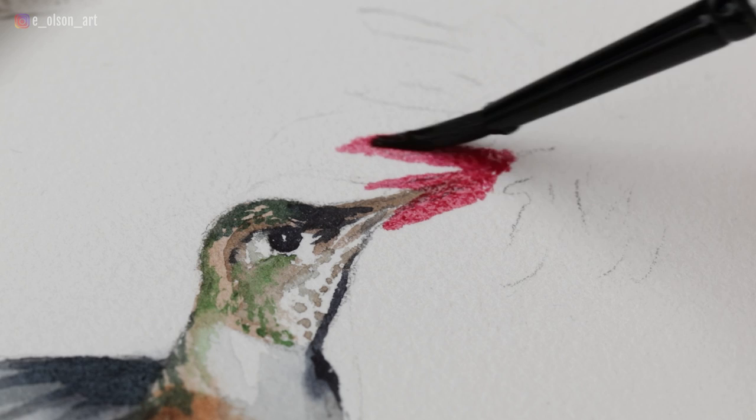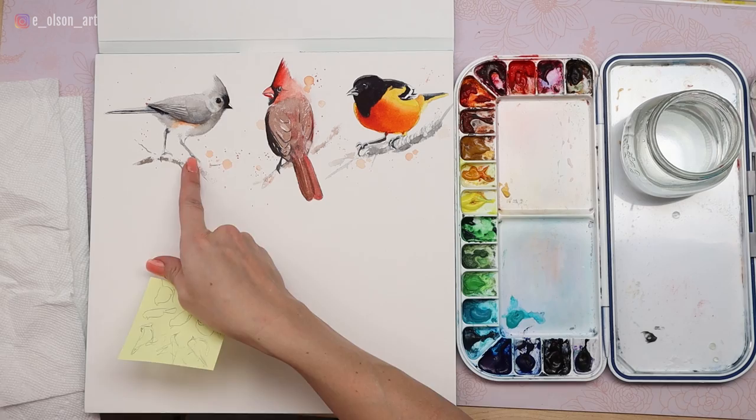Hello and welcome back to another watercolor bird tutorial. I'm really excited about this next one. We'll be painting a hummingbird. If you've been following along with this series already, we've painted a tufted titmouse, a cardinal, and a Baltimore oriole.